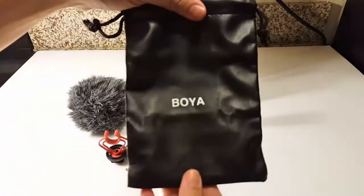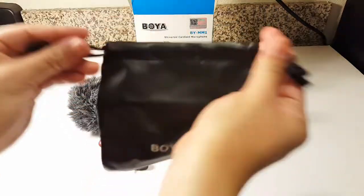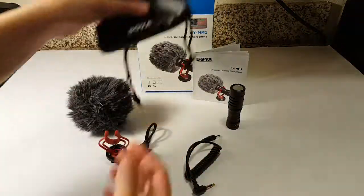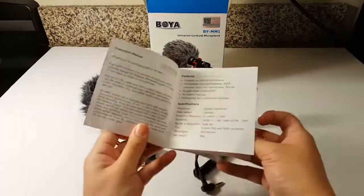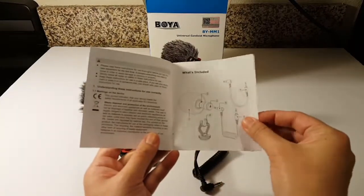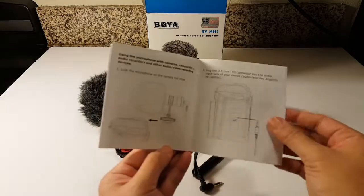And this right here is the BOYA case for the mic. So anywhere you travel you can put it in there, seal it up, and you're good to go. It also comes with an instruction manual that tells you all about how to set up the mic, where to place the mic, where to plug the cords, and pretty much just how to use it on your DSLR camera.